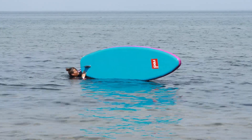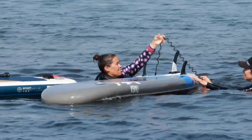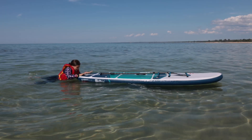Watch out for your fin or fins and check to ensure your leash is free from your fin before getting back on. To get back on your paddle board, check out my full video for tips and three different techniques.